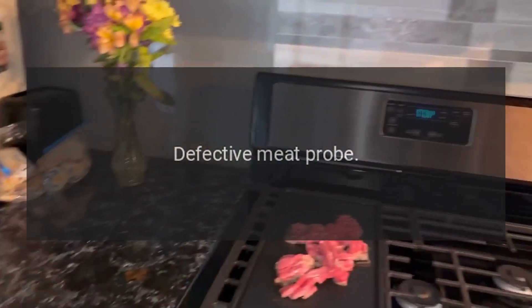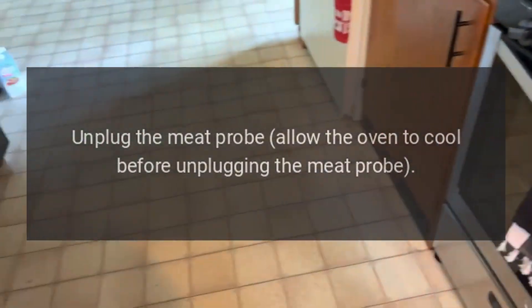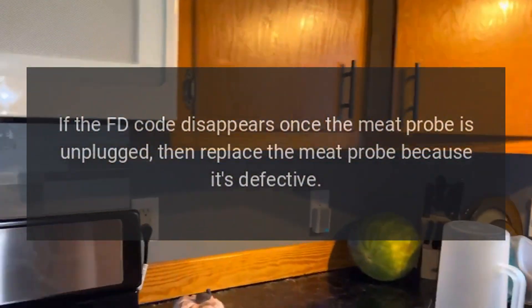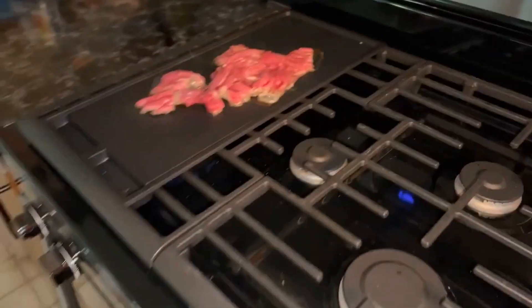Code FD — Problem: Defective meat probe. Fix: Allow the oven to cool before unplugging the meat probe. If the FD code disappears once the meat probe is unplugged, replace the meat probe because it is defective.